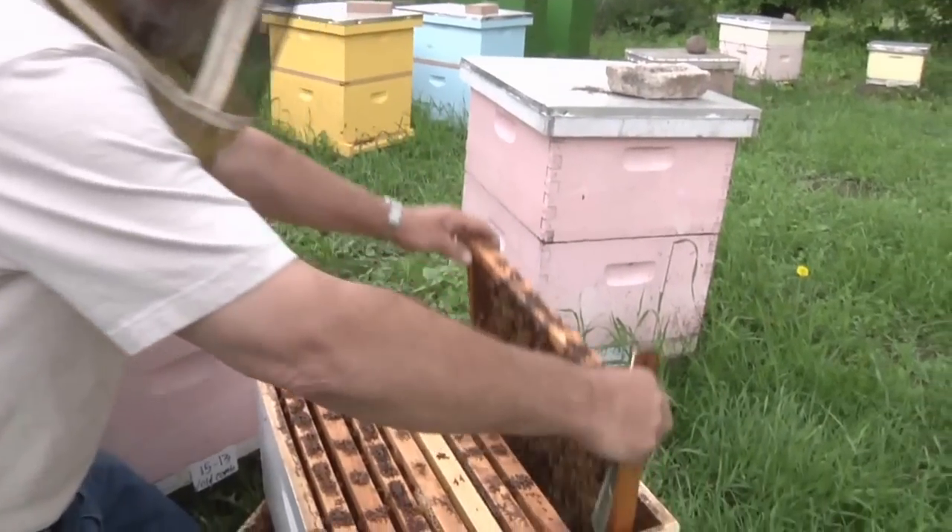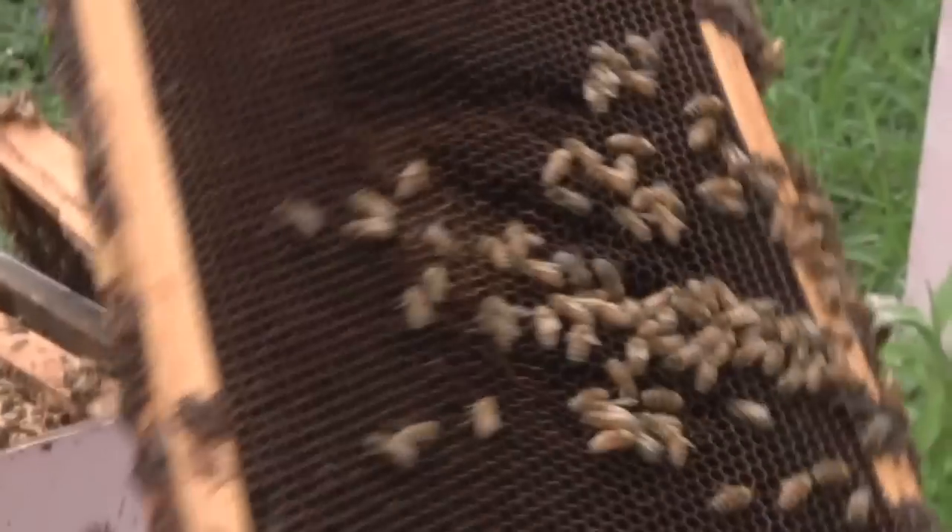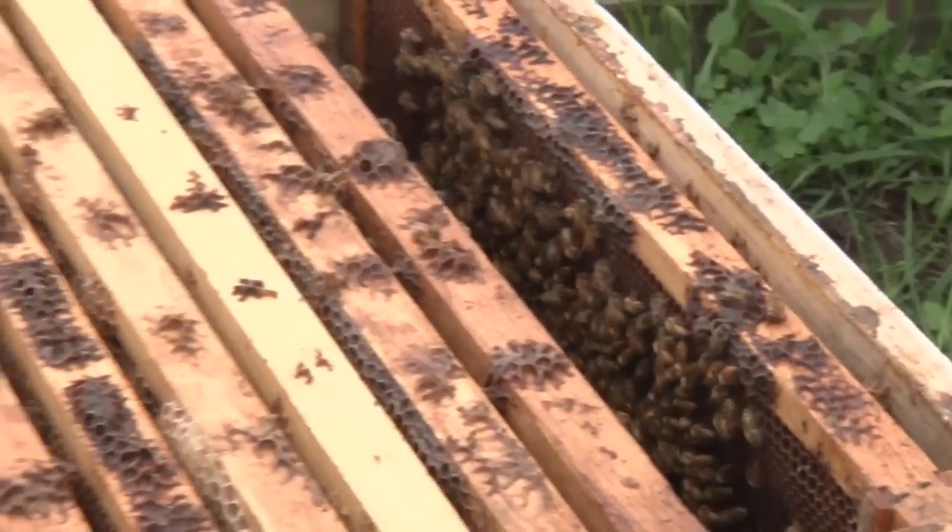Also make sure you look at the very outside frame. I hear people say don't look there because she's never there, but I've found her on that outside frame many times.